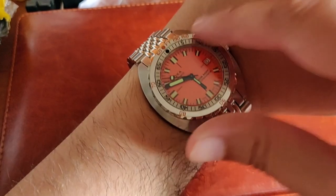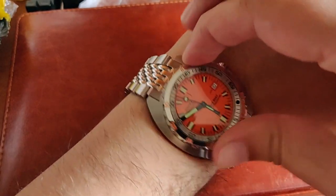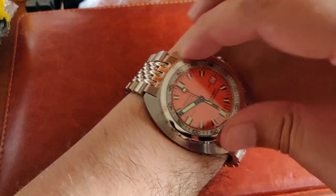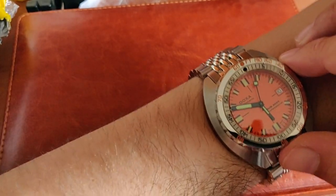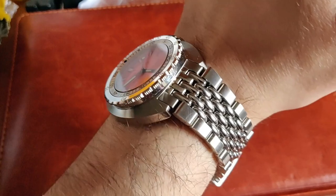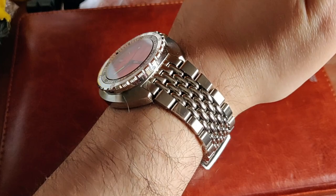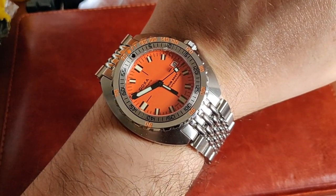I also forgot to show you the bezel action — 120 clicks. The bezel has the US Navy decompression chart on it, which is cool if you need to use it. That's it for now — let me know if you have any questions or feedback, I appreciate all comments. Thanks for watching, have a nice day.